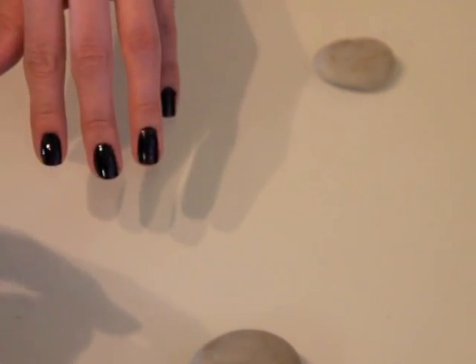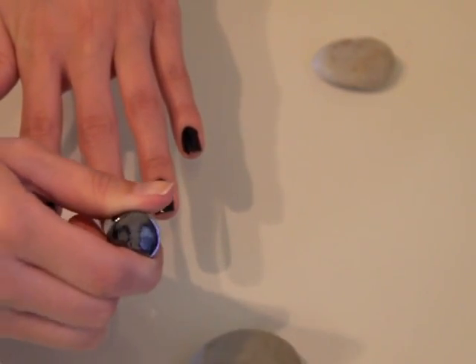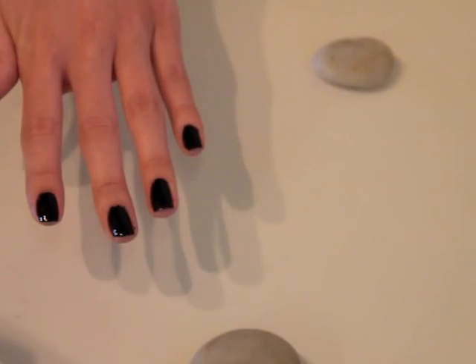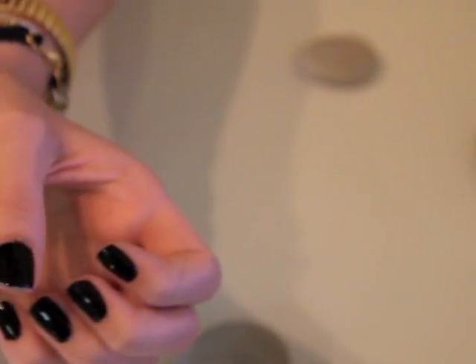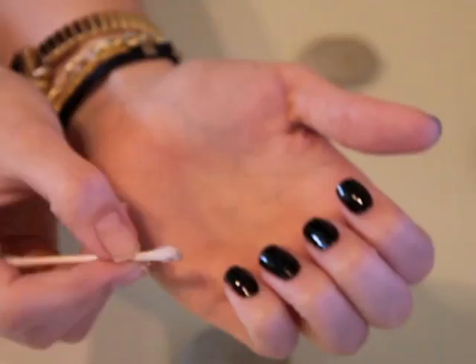Start by painting your nails a solid black. I've already done one coat and now I'm doing a second. If you're a little sloppy like I was, you can dip a q-tip in nail polish remover and wipe it around the edges of your fingernails. This will make your fingernails look perfectly painted.